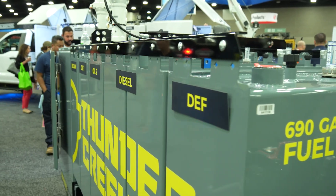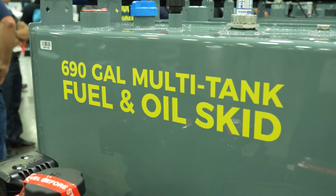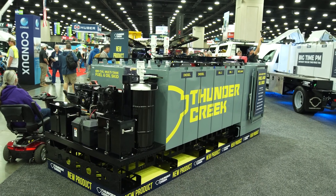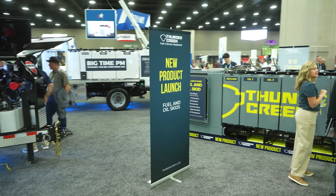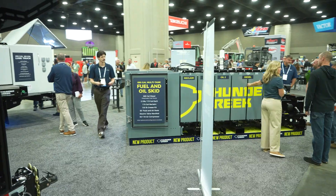So we've actually come out today with a whole line of different skids. What I'm going to be talking through today is our multi-tank oil skid. It's going to be a fuel and preventative maintenance product, and we also have a line of products in this same skid formation that's going to be for fuel and DEF, and then we have another one that is going to be completely on the preventative maintenance side.